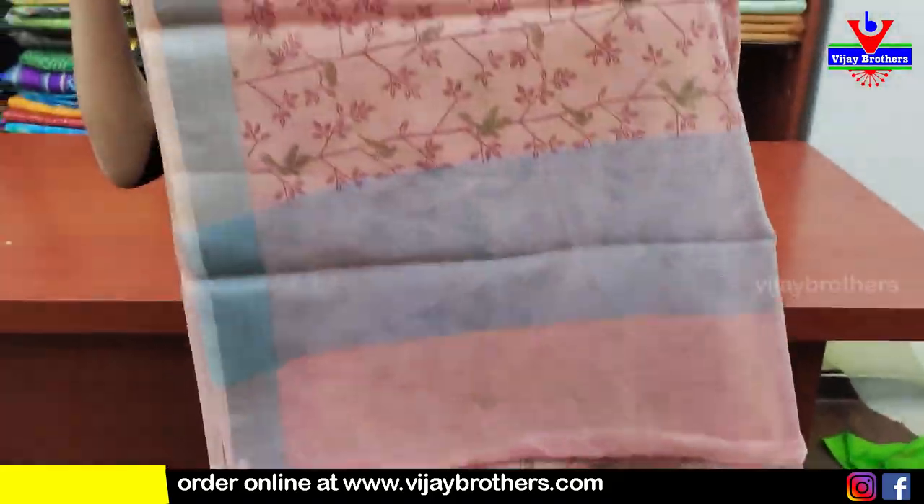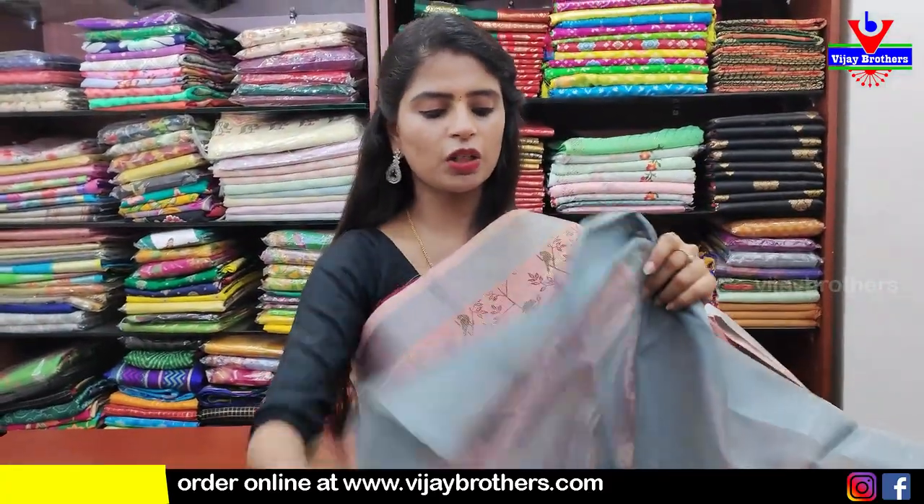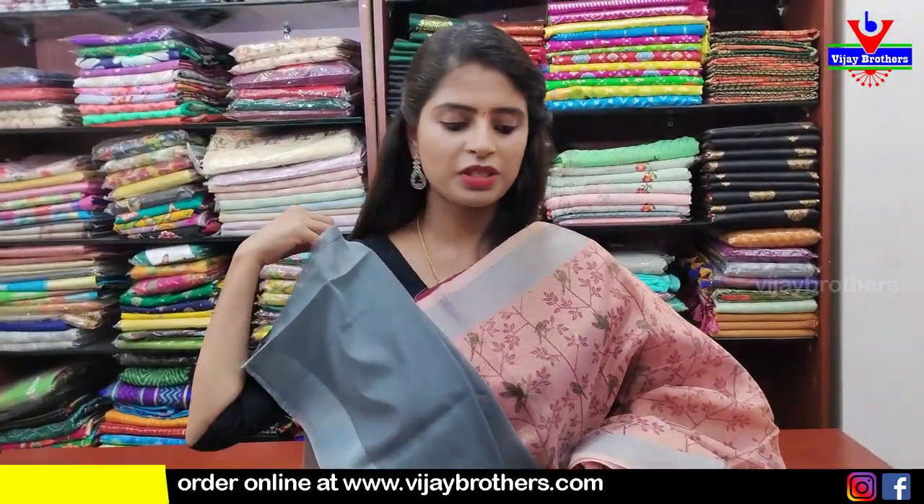Birds. Pallu kuda chuseye indi — running pallu, tissue, and blouse manaki contrast tissue blouse. Price $600.